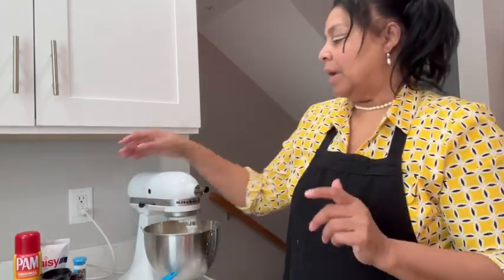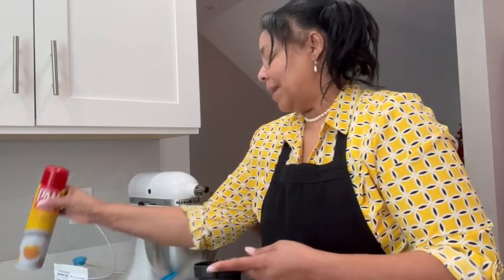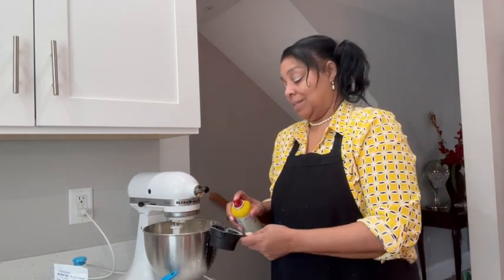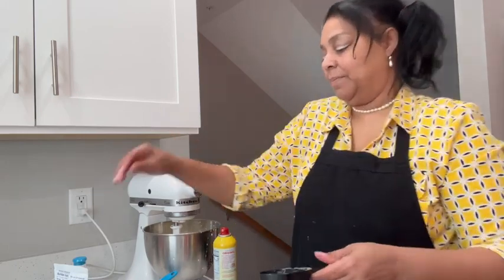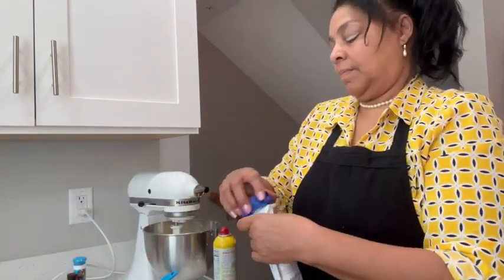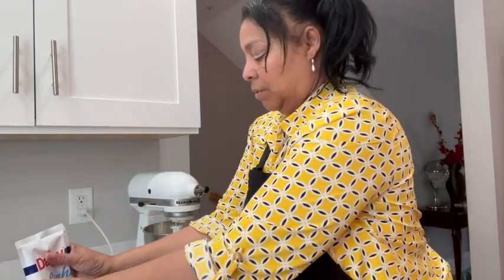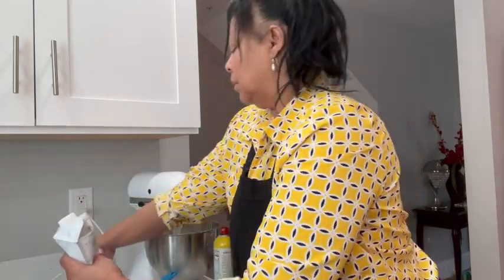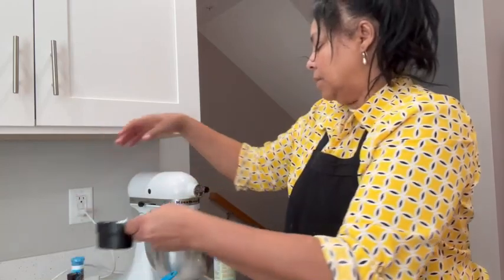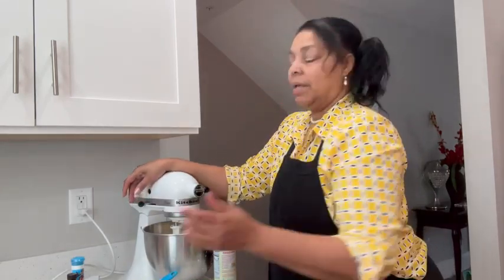I'm going to add some sour cream. I'm adding all of this because I want that rich, rich flavor. I'm going to spray my measuring container to get all the sour cream out easily. You can leave some of these extras out if you'd like. I'm adding my sour cream — it just helps it come out a little easier.